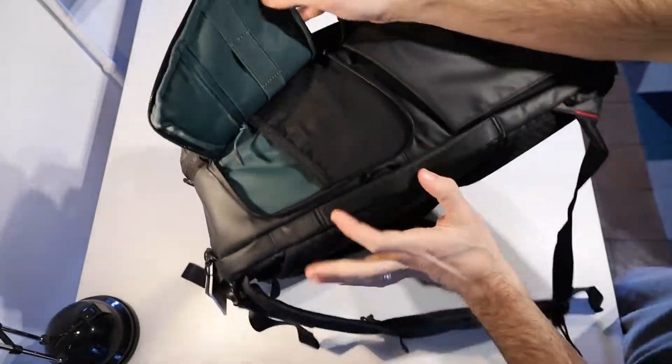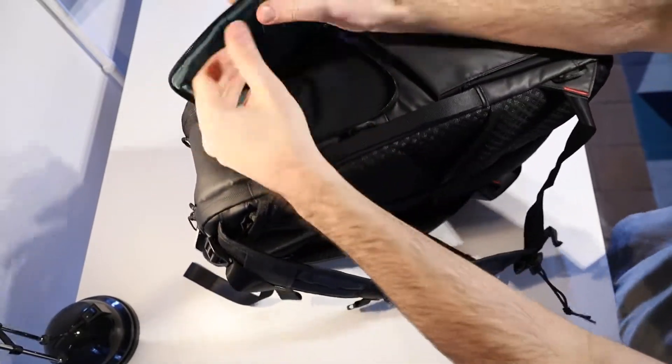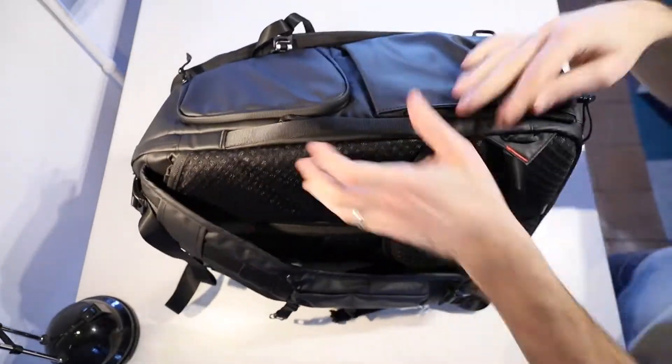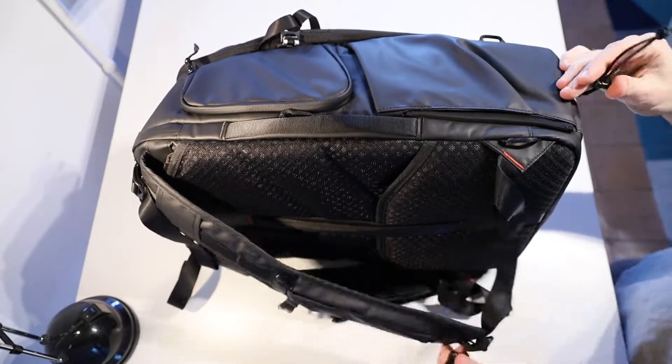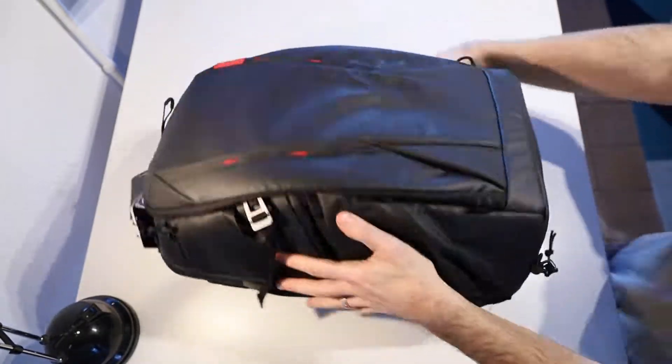On this same side there's a pocket which has a mesh section as well as a zippered section, pretty handy. There's another one of those handles on the side of the bag too. Down the bottom there is a little elastic loop there if you're hanging the tripod off that side — a great way to just loop it in there and hold it in place.